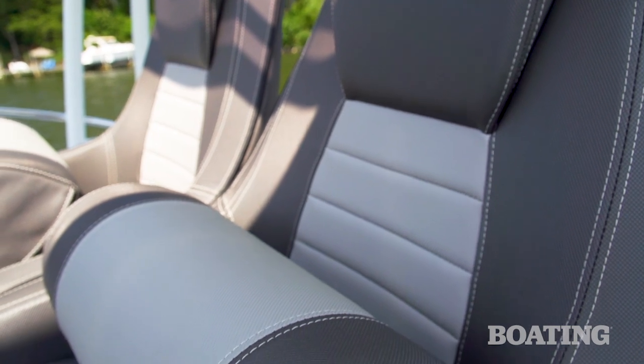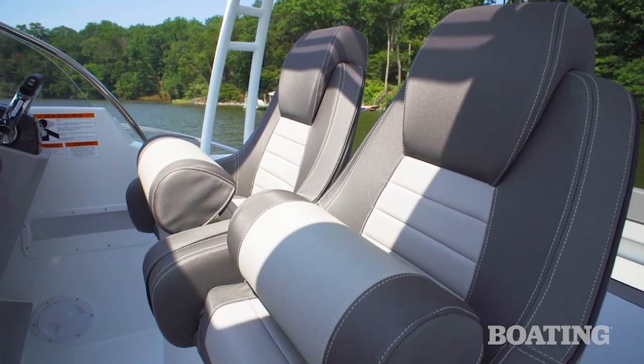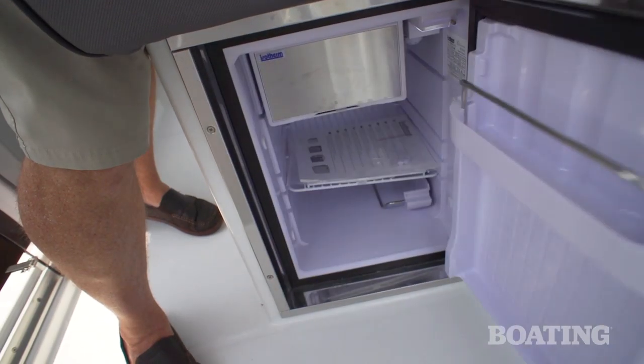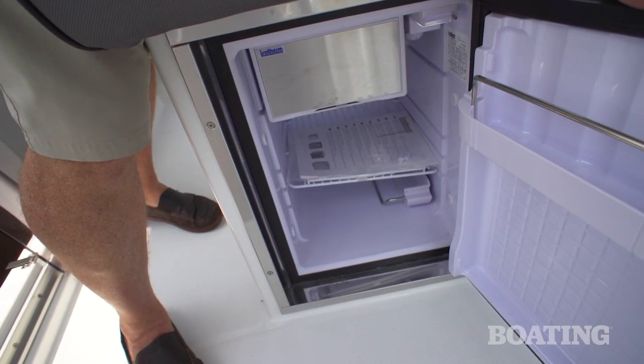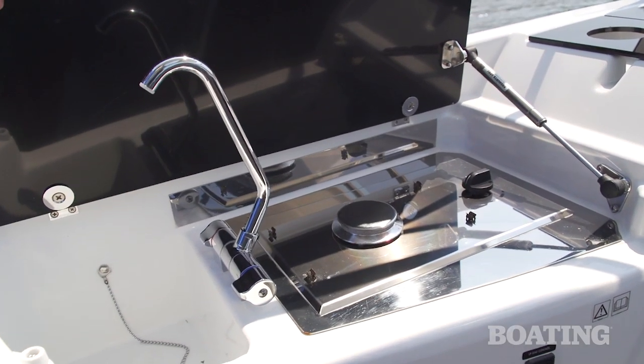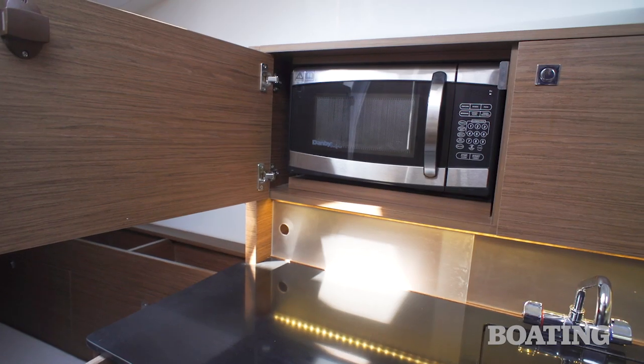You've got dual bucket seats with flip-up bolsters, and one of the things I like is you have access either from the starboard or the port to these seats. There's a 12-volt isotherm refrigerator underneath the bucket seats. To the port side you'll see a propane stove, and the rest of your galley accommodations are below with the stainless steel sink and the microwave.